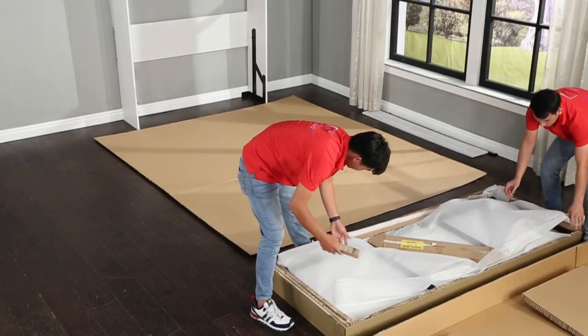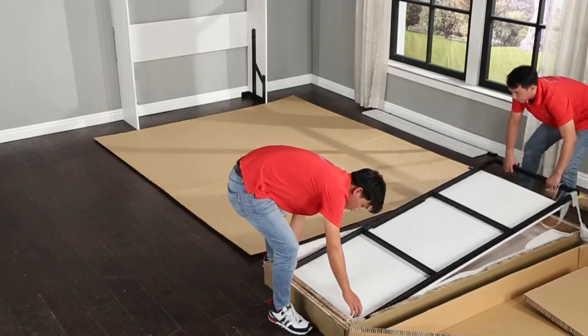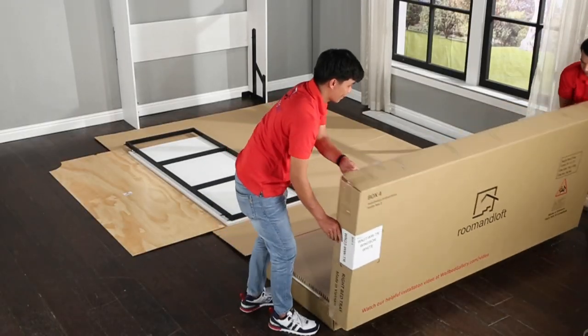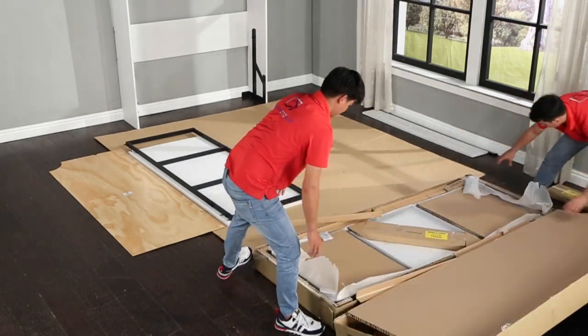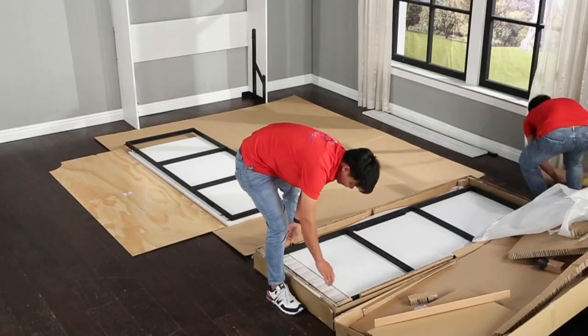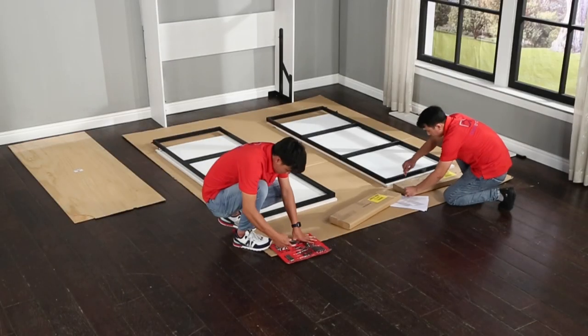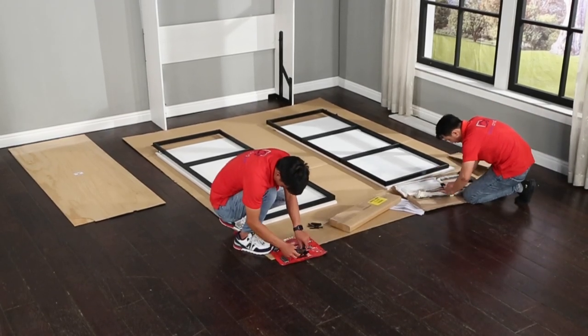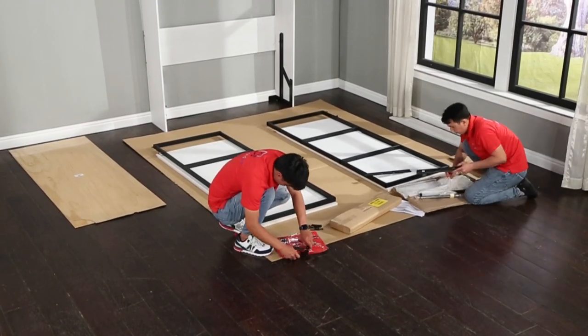Open boxes three and four and lay out the bed tray panels with the wood side down. From the hardware boxes, gather up six of the K153 connector bayonets and lay them out.